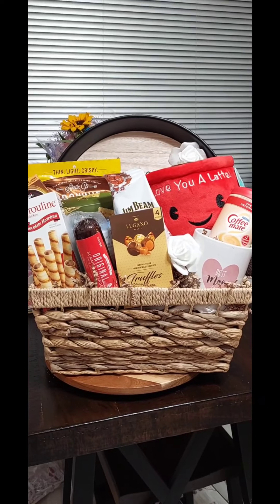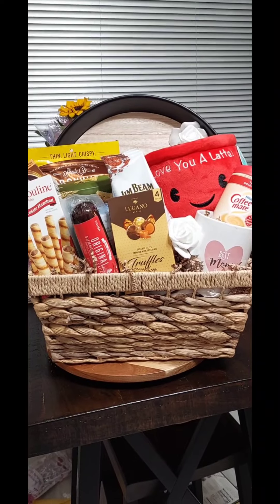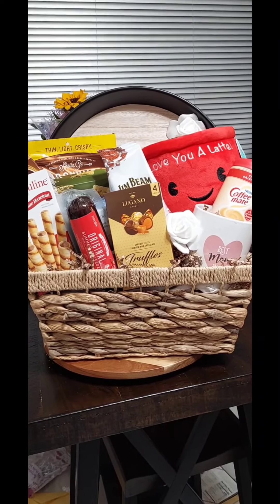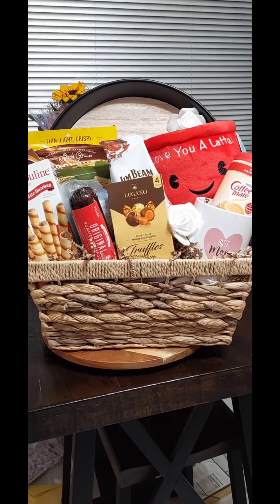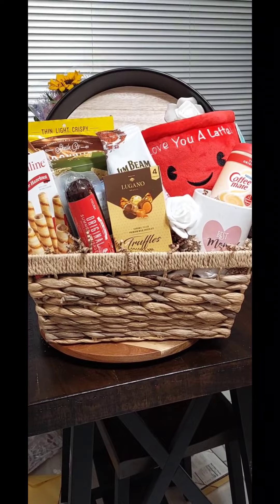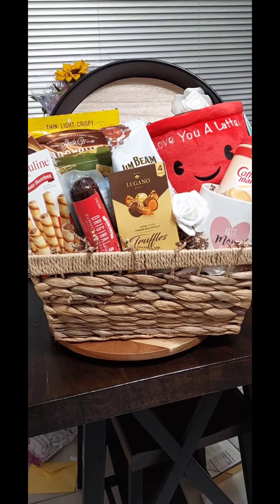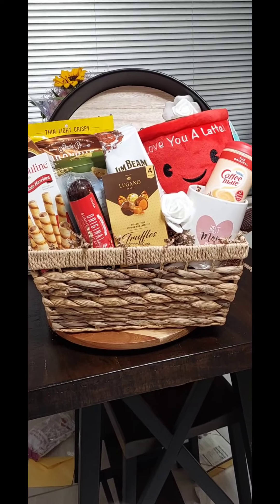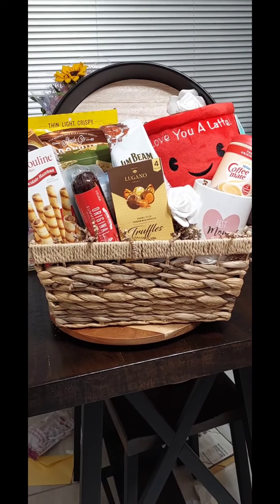Hi guys, hope you're having a wonderful day. I'm coming to you to show you a coffee lover slash snack Mother's Day gift basket. Before we go in and see what we've got in the basket, if you could please give the video a thumbs up, hit that like button, that would be greatly appreciated — it helps out my channel.